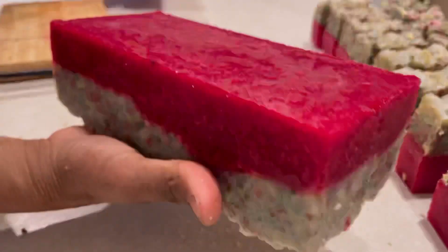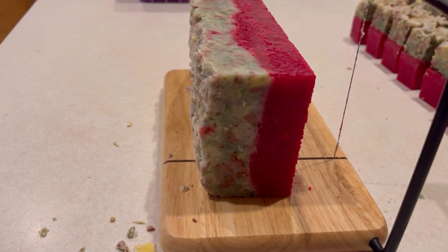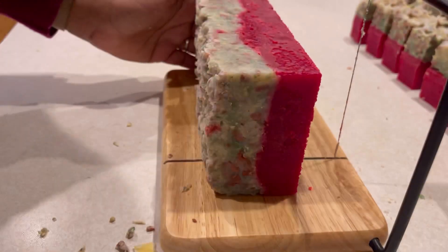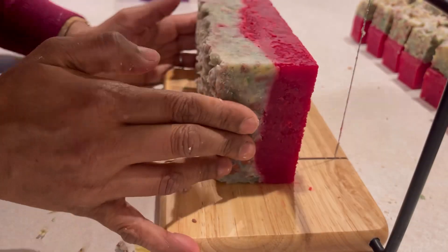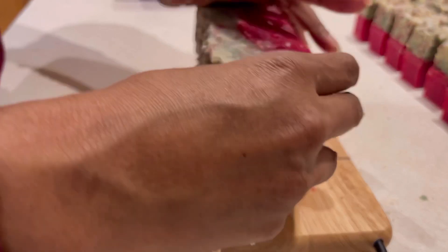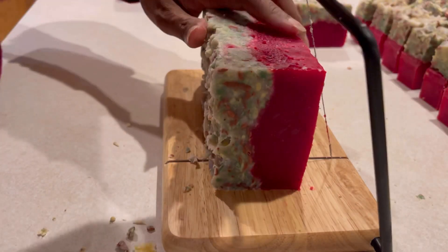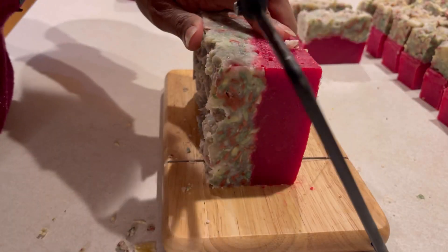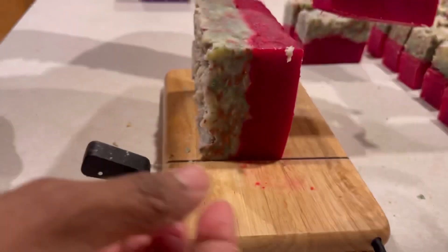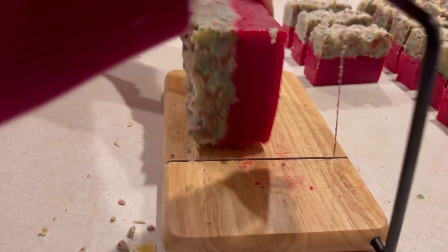Here, after 24 hours, you can see I was able to unmold it. Let's see whether it's gelled — I can see it's gelled through because the red color is popping. Yes, the whole soap is gelled and the color is popping. I think I overdid it with the color, but let's see how it turns out. It is really good — you can see the color is bright because it's gelled thoroughly.